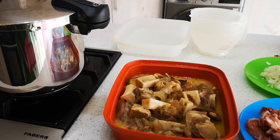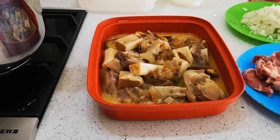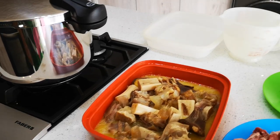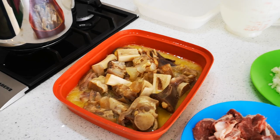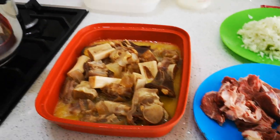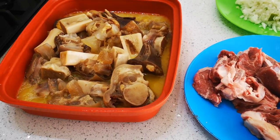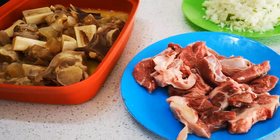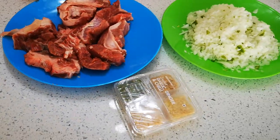Hello everyone, today I'm making tomato pootjies — tomato trotter stew. The trotter is nicely cooked, soft soft soft. I did it in my pressure cooker. If you don't have a pressure cooker, you can just cook it in a pot, but remember it's going to take you about four hours. I've got some blade beef, about 800 grams.